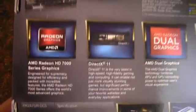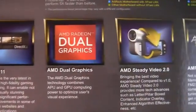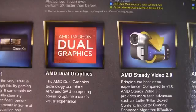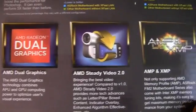On the back are some of the features: 7000-series graphics in the APU, DirectX 11. This is dual graphics capable, so we can use the graphics from the APU and combine it with a discrete graphics card.